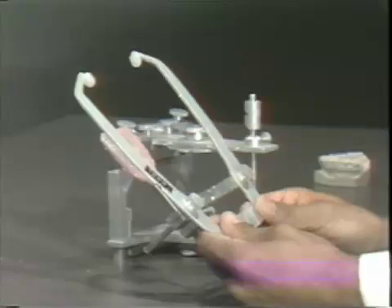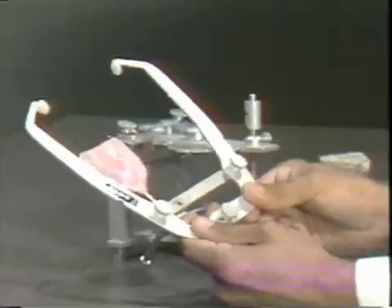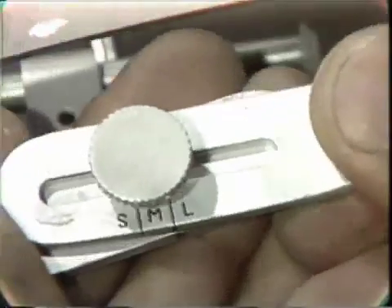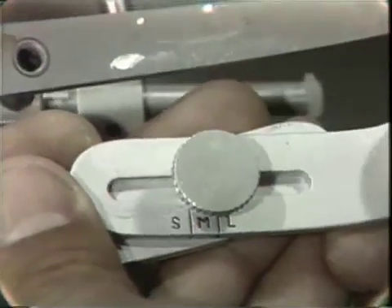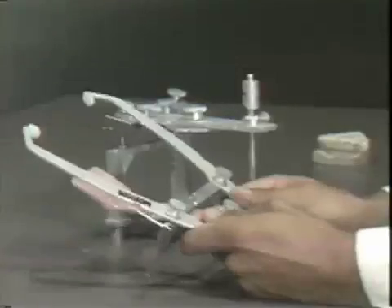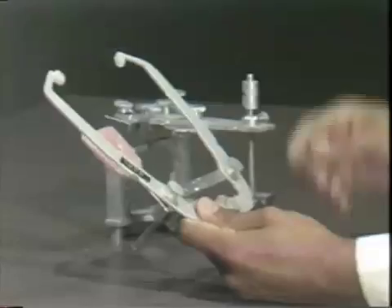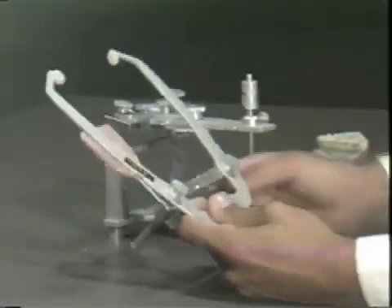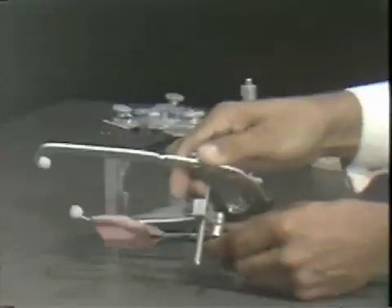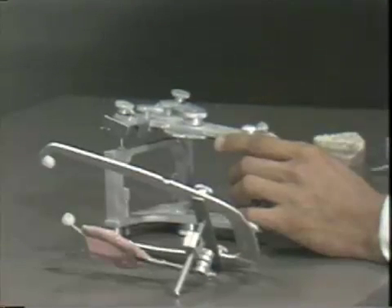These nylon tips go into the auditory openings, and in the front there is a scale. If you end up on the S, you know the patient has a small intercondylar distance; there is also medium and large. This is a self-centering facebow so you don't have to worry about adding millimeters and dividing by two. In this particular case, we will not be taking the facebow off the patient, but will go to the articulator with the facebow setting determined by these two adjustments. To use the facebow, one has to take the incisal guide pin out and put that aside.